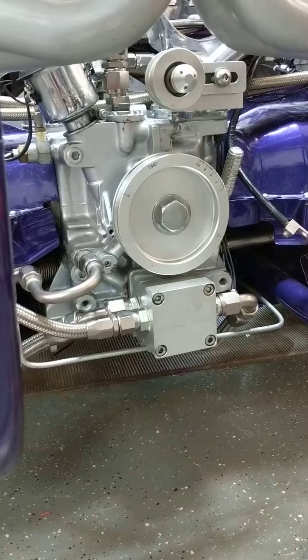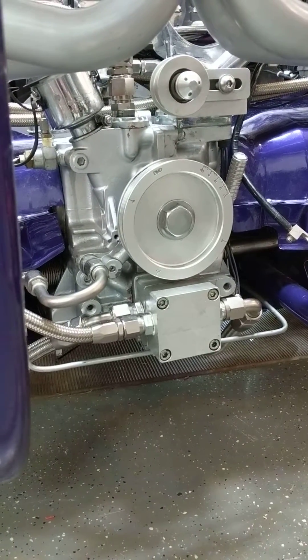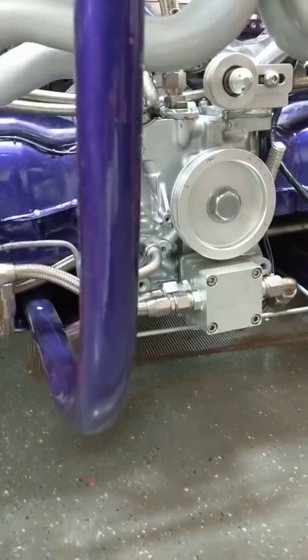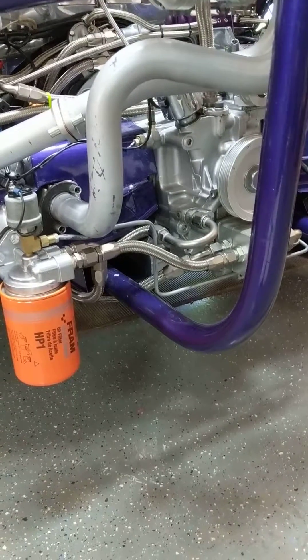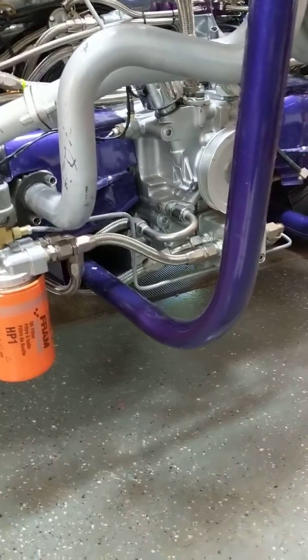The 90 millimeter crank tends to throw the oil everywhere and basically starve it from the bottom of the crankcase. So I basically wanted a scavenging system to evacuate the oil, take the foam out, and re-pump it back into the engine with high pressure the way it should be, without all the foaming and frothing.